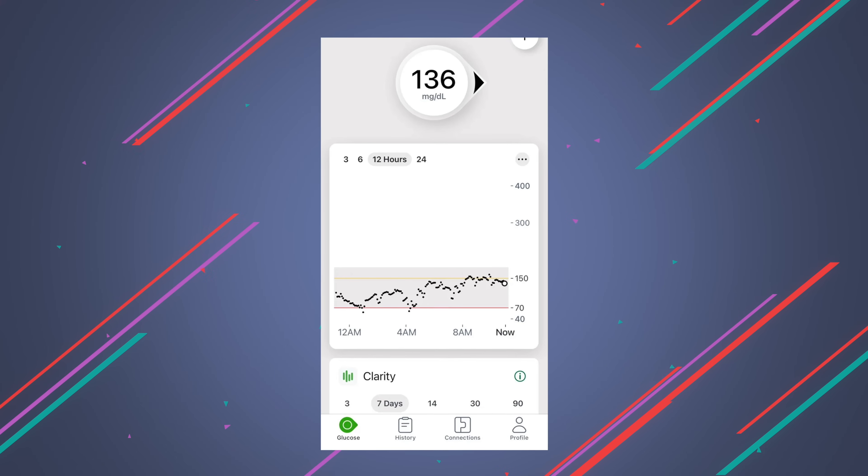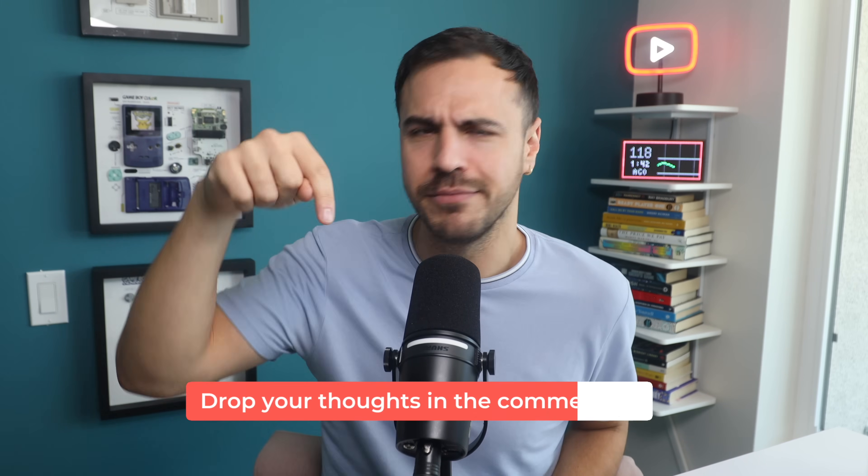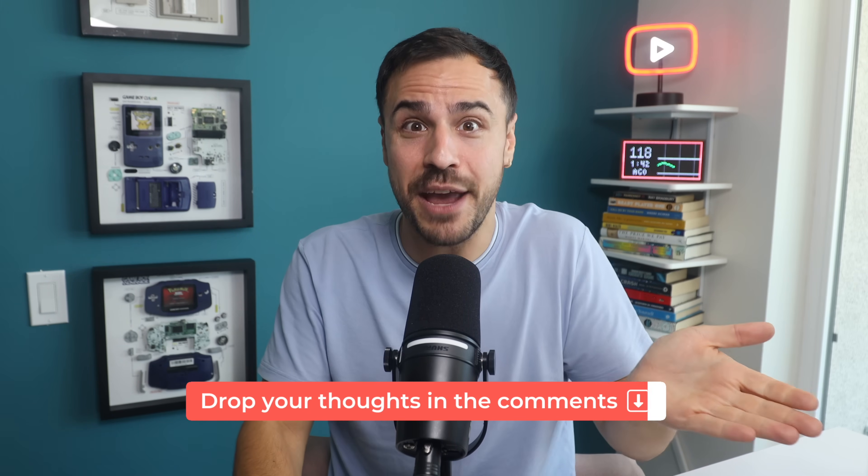Another reason this will be more accurate is because there are fewer day ones. Oftentimes with most CGMs, that first 24 hours can be really spotty. Personally, I've seen this with G7 — my first day is typically a spotty mess on the graph and then it smooths out. Because you're wearing these for 15 days instead of 10 days, you're going to have 50% less day ones — someone correct me in the comments if needed — just because you're wearing them less often.